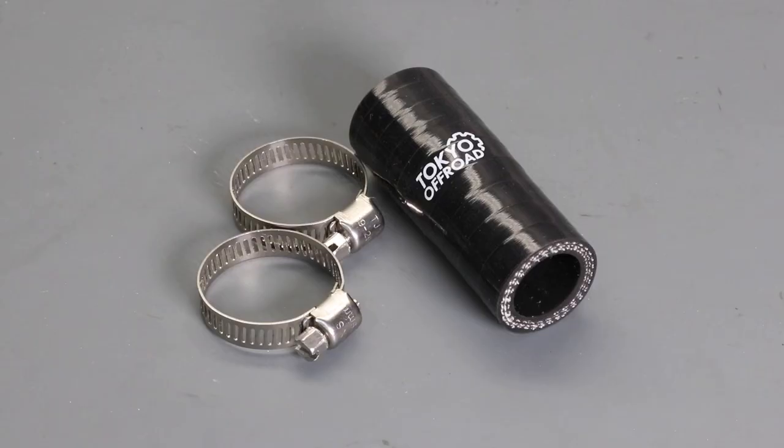Here you can see the Tokyo off-road silicone hose kit, which replaces the stock lower left hose. The kit includes a high quality multi-layered reinforced silicone coolant hose and two stainless steel hose clamps. The hose dimensions are custom designed so both the radiator fitting diameter and the thermostat T-fitting diameter are different, giving the hose different internal diameters at each end to ensure a perfect fit. The stainless steel hose clamps require either a flat bladed screwdriver or a six millimeter socket. If you'd like to purchase the kit, I'll put a link in the description.